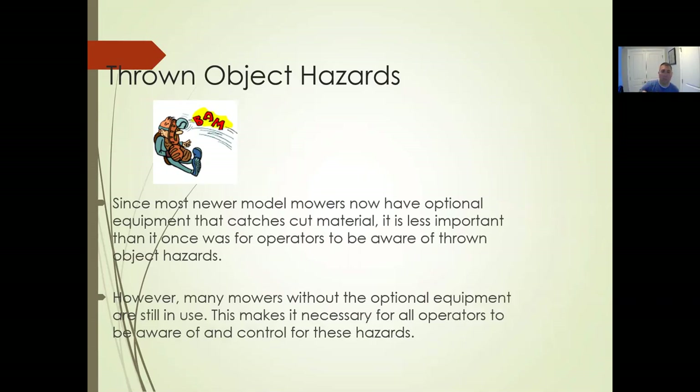Thrown objects is the third hazard. With the PTO going and blades spinning, you're throwing out grass — but also rocks, sticks, and all kinds of things from that discharge chute. You need to be aware, especially if you're going to run something over: it's going to chop it up and spit it out. Most newer model mowers have equipment that catches and cuts material, making it less of a concern than it once was. Some mowers have a mulching mechanism so it doesn't throw out clippings but mulches them into the ground — though it can still kick things out.